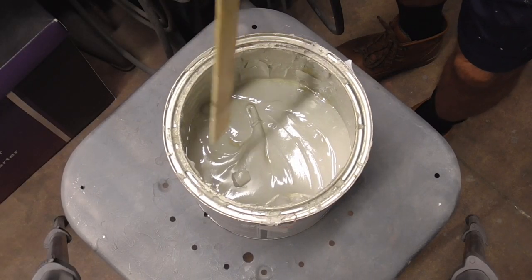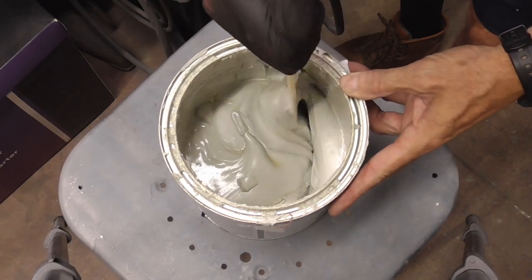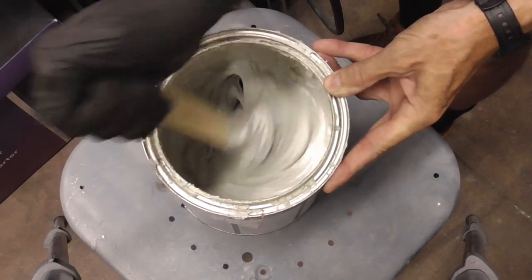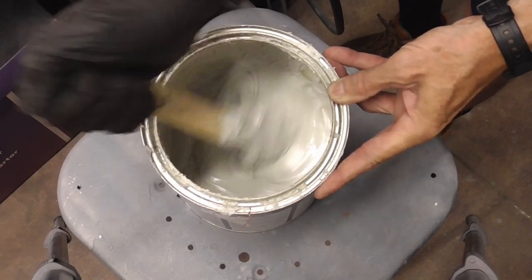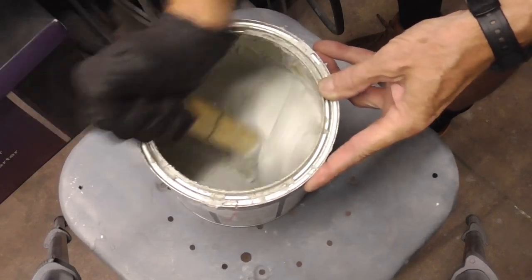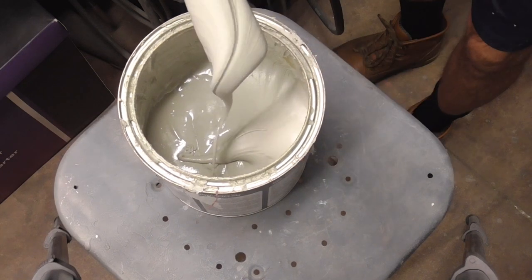Before you take any filler out of the can, you'll want to mix it up because the resin sort of separates. To do that, just take a paint stick and use it sideways like this. In slow motion, you're bringing up the bottom and mixing it — pull it up, pull it up. Don't mix it lengthwise because the paint stick will bend and break. Mix it this way and you're good.